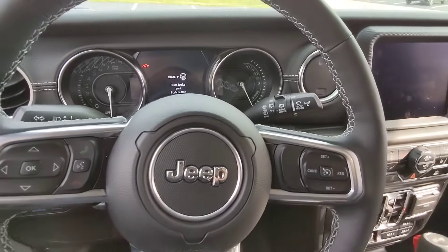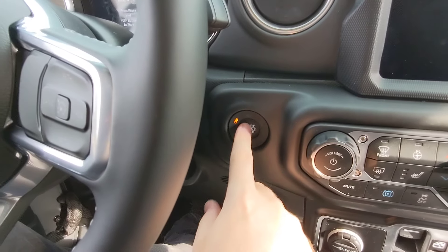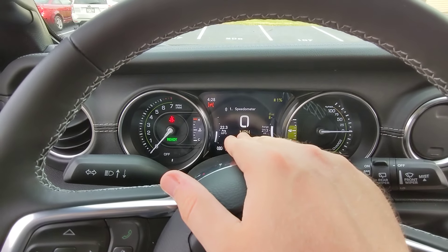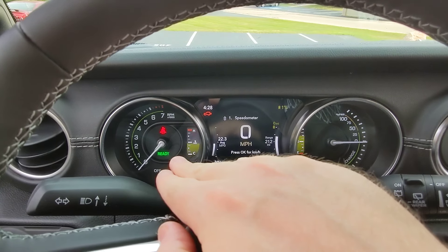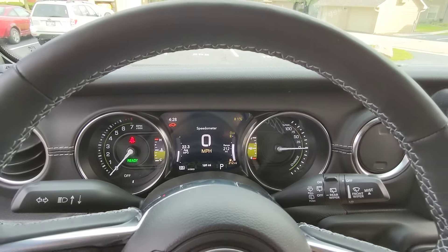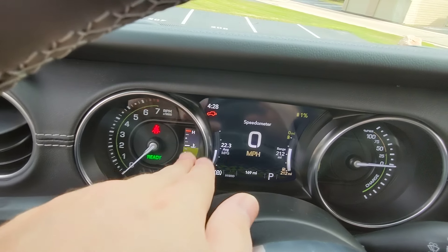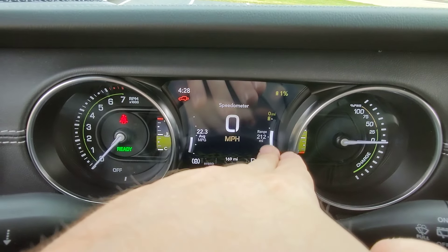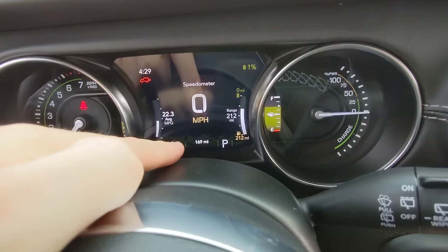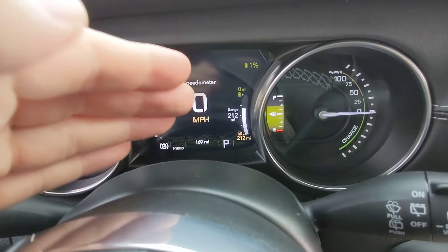Inside the Jeep 4xe — I'm going to start it up right away. Because the battery is at about 1%, it's in electric mode and the engine is not running. You've got your tachometer and normal gauges. Over here you've got a range meter and battery charge indicator, and there's your fuel gauge. We've gone 169 miles in this vehicle and only used a quarter tank of fuel — pretty impressive for a Jeep Wrangler. Our commute is about 50 miles a day, so half of it is gas-free.